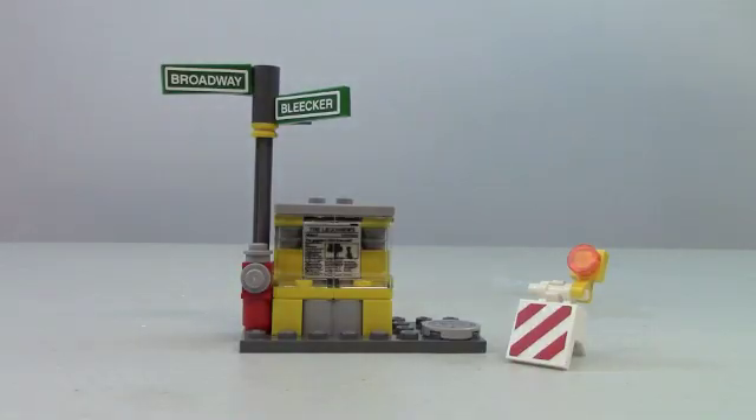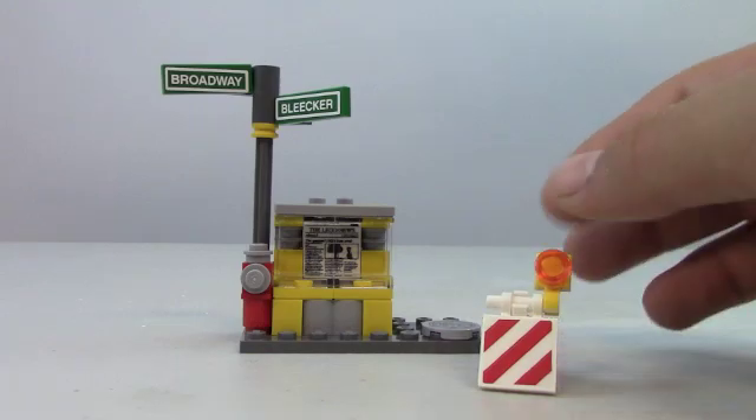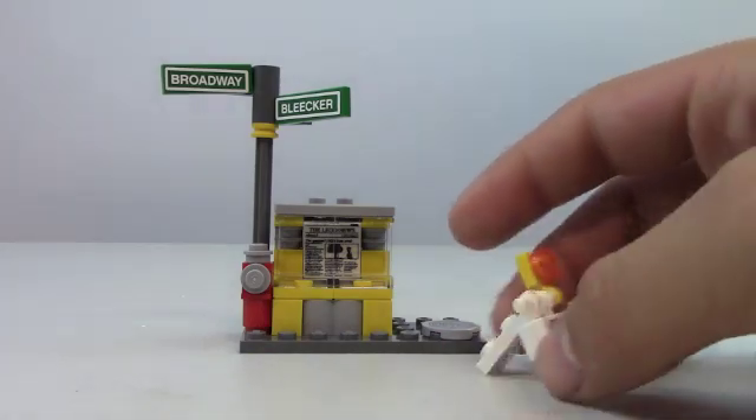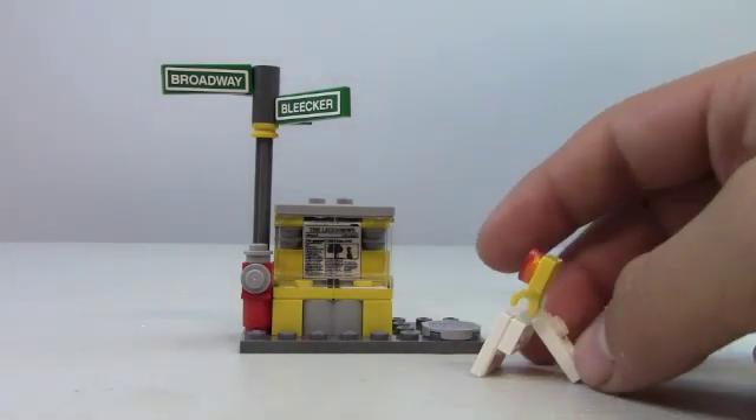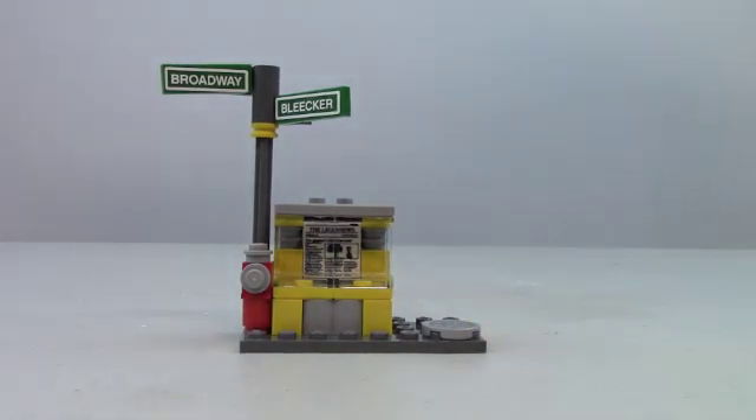Here's a look at the two accessories that come in the set. We get the construction sign with the orange flashing light. Leonardo uses this to go airborne and get the canister of mutagen, so you can use it for playability.